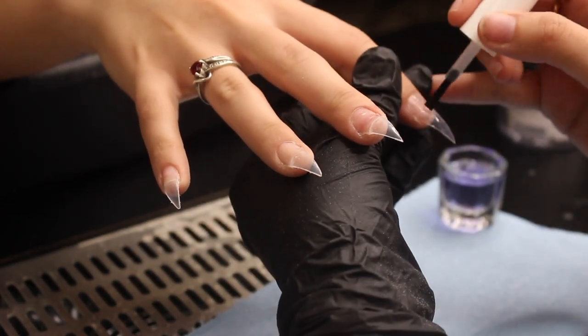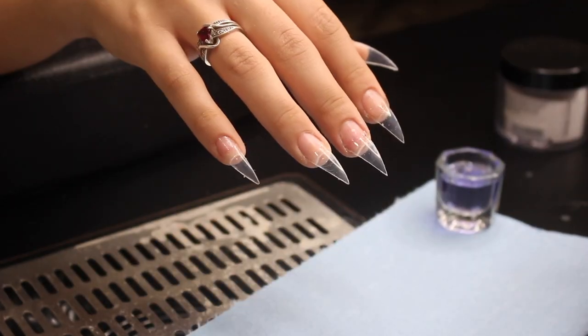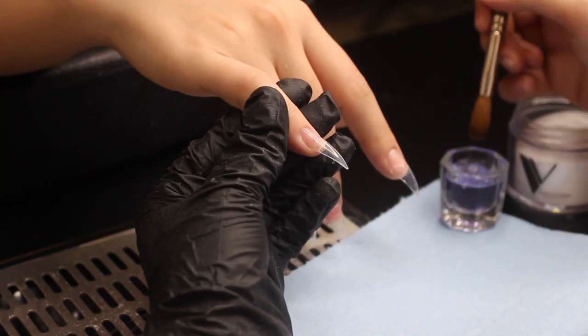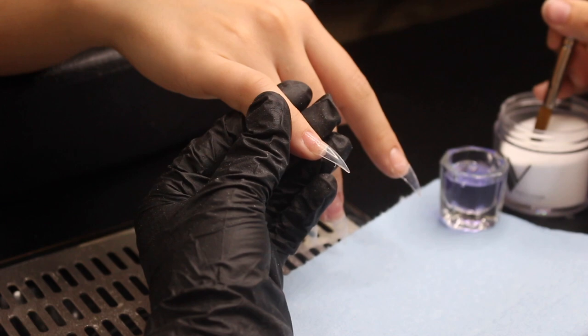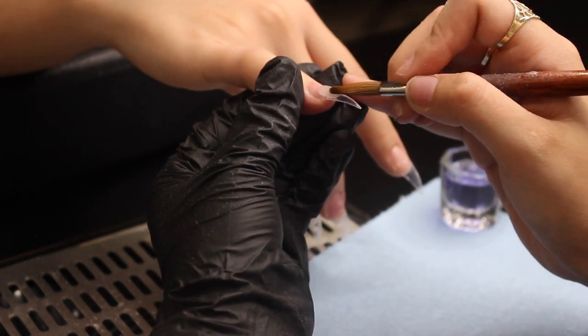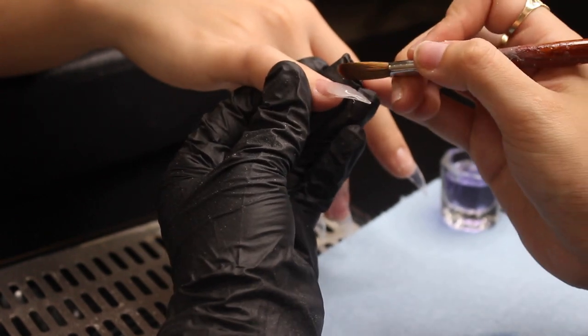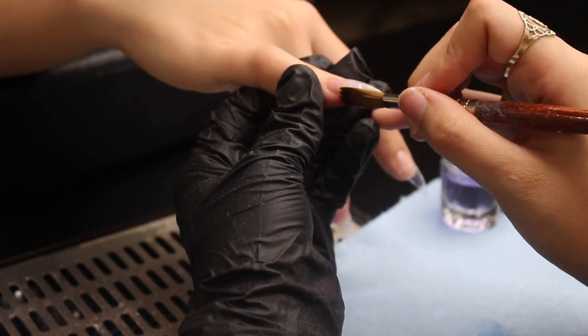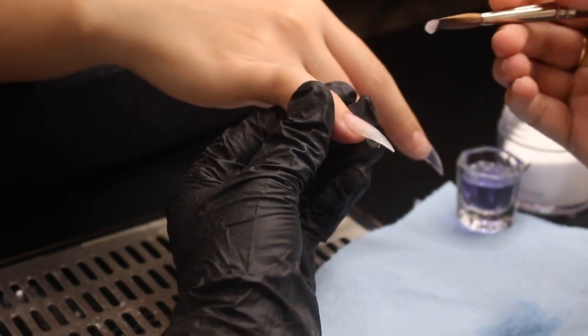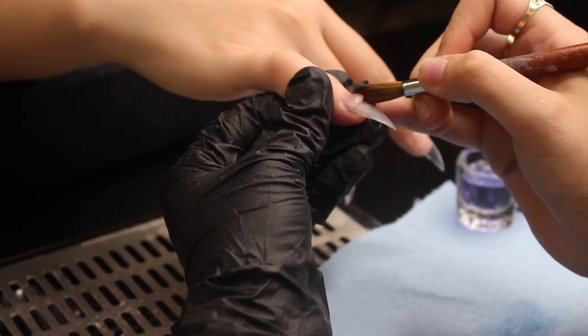I'm so sorry if y'all can hear the rain — it's raining so bad where I'm from. Here are the nails all shaped and primed, so now we're going to be applying acrylic. I'm applying the crystal clear Valentino acrylic to all the nails. We're doing a spooky set and all of the nail artwork is going to be done with gel.